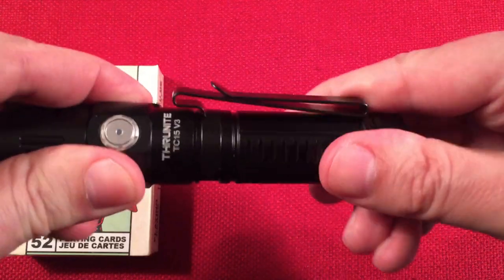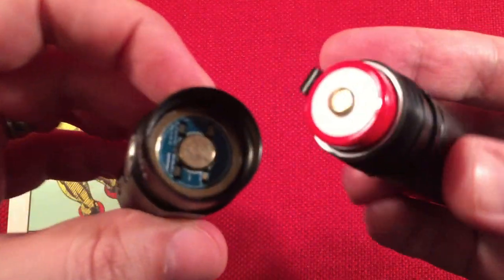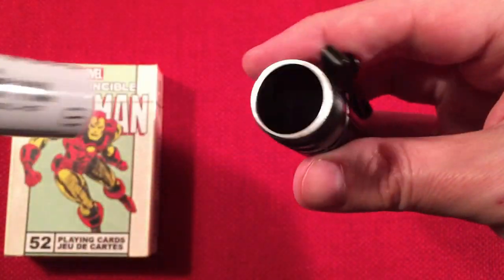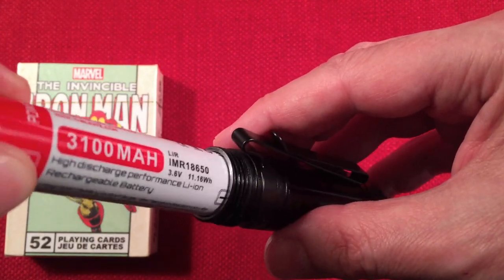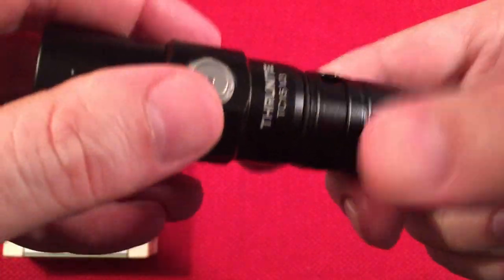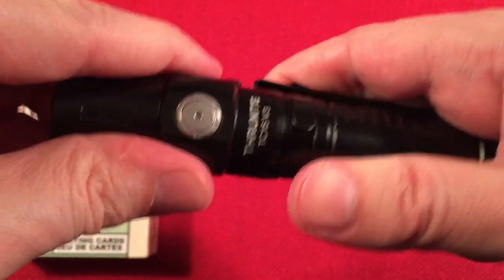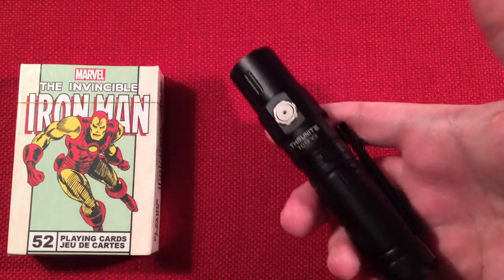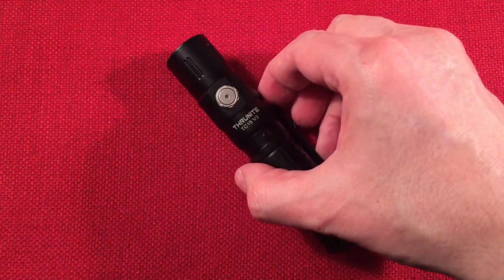Opening it up — it's a pretty simple affair. The wall thickness is nice and thick, no thinness there. That's a beautiful thing. When you're spending $50 for a flashlight you want something premium, and this fits nicely. Let's go to the garage and look at some pictures.